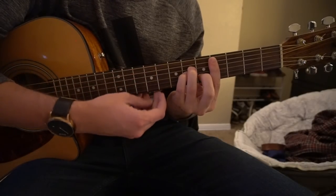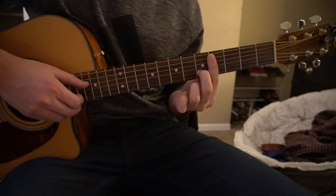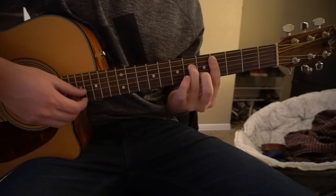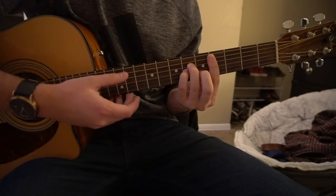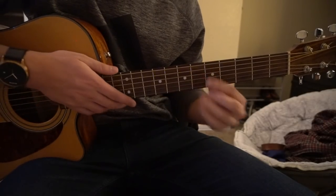For your C sharp minor, you're going to bar the 4th fret with your index finger, 5th string down. Middle finger is going to be on the 5th fret of the B string, ring finger is on the 6th fret of the D, and pinky is right under on the 6th fret of the G. And those are the 4 chords we need.